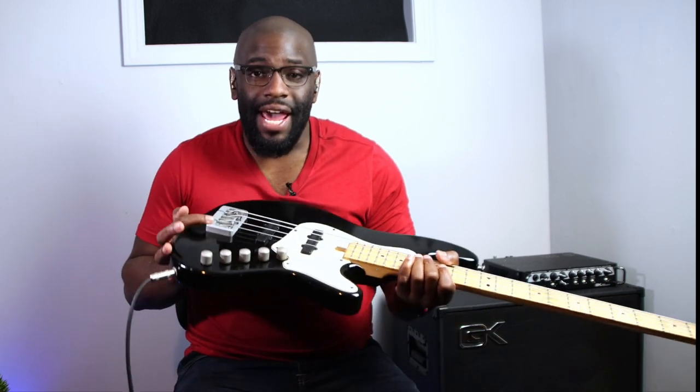You repeat the same process with the D string, A string, E string, or B string — however many strings your bass has. This is a quick crash course on intonation. You can easily do this yourself — a DIY fix that's really not hard at all, and you'll actually sound a lot better and more in tune. It took me about maybe 10 to 15 minutes, not even, just because I was playing around in between. It really doesn't take that long — just sit down and grab a screwdriver.